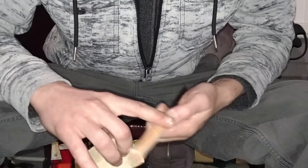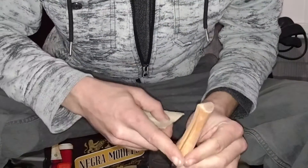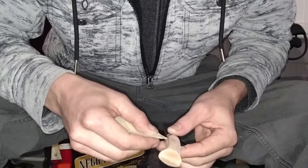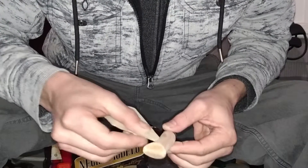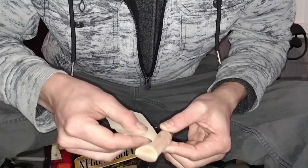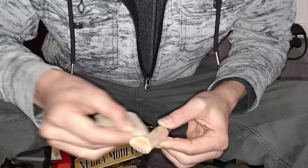Soften that up right there — that lip. It's pretty even when you get it. It's not really like it overhangs on one side more than the other. I just like to make sure everything is nice and smooth and feels nice in the hand.